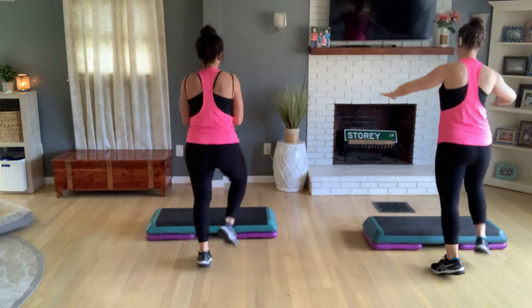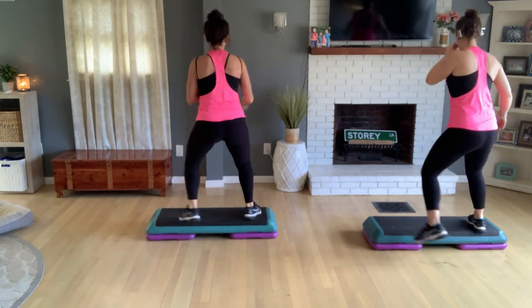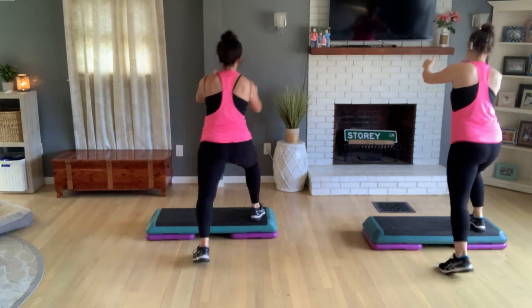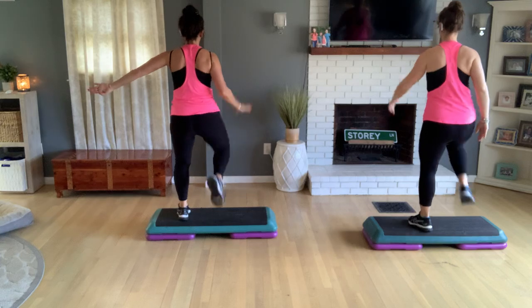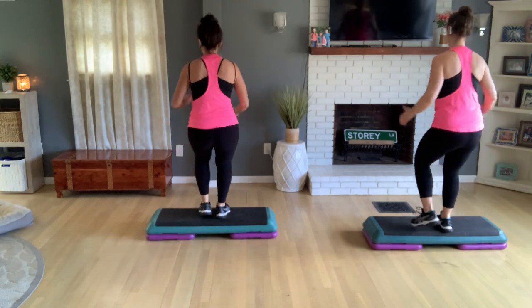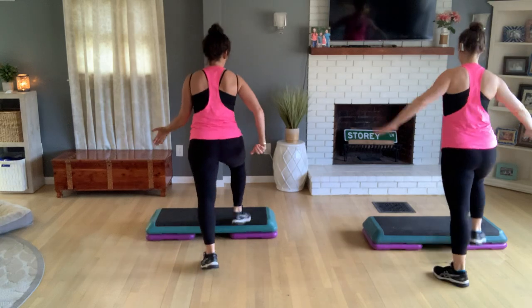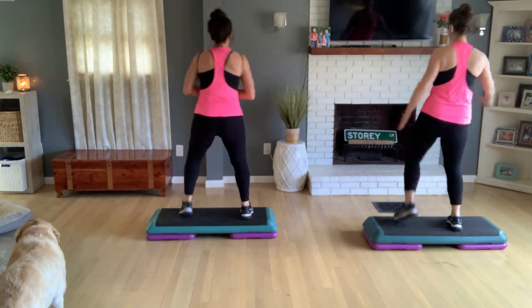One of the moves we did in the live yesterday was a step up on top with a hamstring curl and a knee. Let's do that — come up, a knee, and a curl, and a knee. One more time. Leave your right foot, tap your left foot four, three. Basic left for two — try it on this side. V-step, do two. Now do a step with the hamstring curl on the right leg and a left knee. Two more, one more.